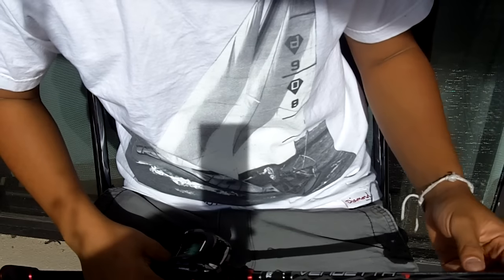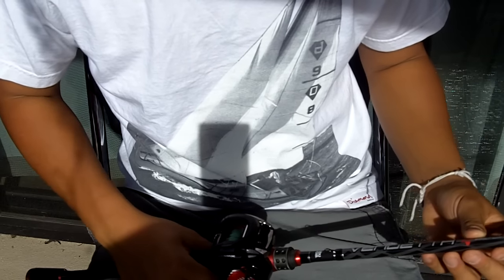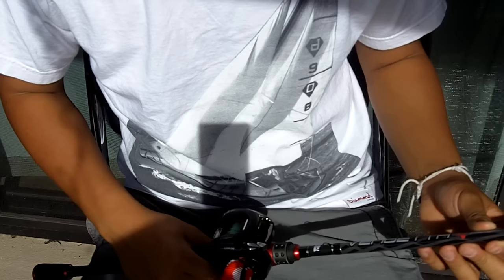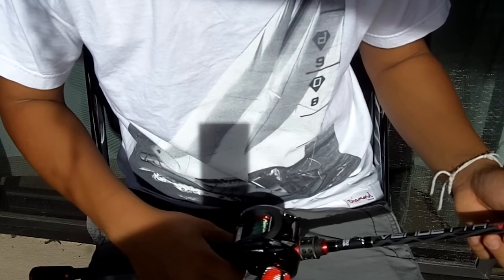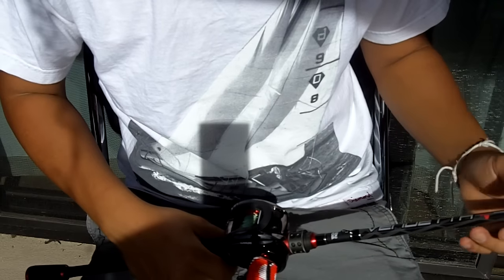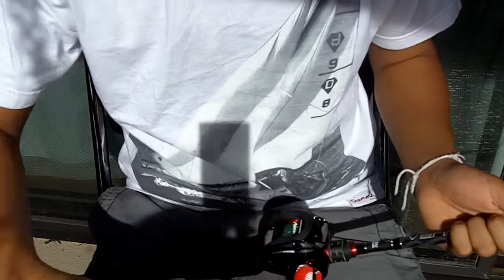I hope this helped you learn how to spool line on your bait casting reel. Again, this was Chris from Chris Fishing TV. I'd like to thank all those people who have subscribed the past few days — it's really helped me start out this channel. For those of you who haven't yet, go ahead and click subscribe and share my videos. It really helps me out. Thanks for watching!